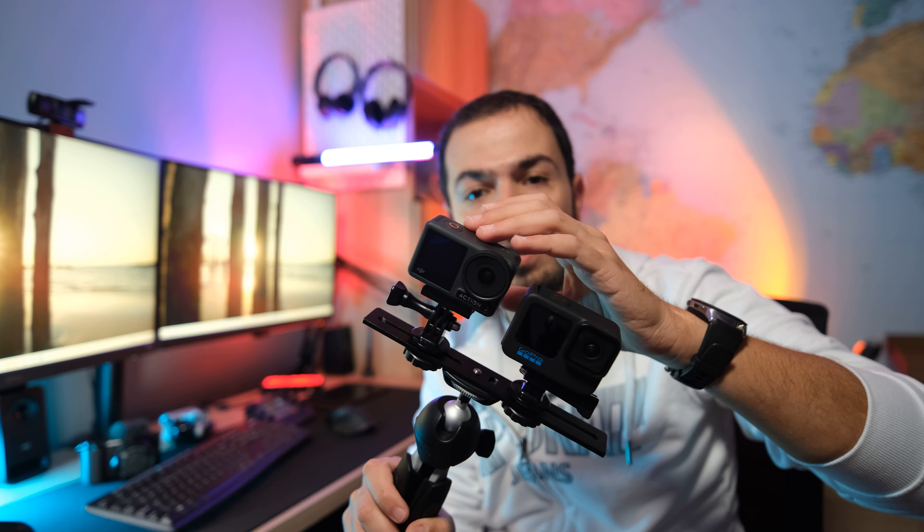I know that many of you are still hesitating which camera to buy, whether the DJI Action 3 or the GoPro Hero 11 Black. I received many messages on Instagram as well as on Facebook, and many comments on my YouTube videos asking me for more precision about these cameras.